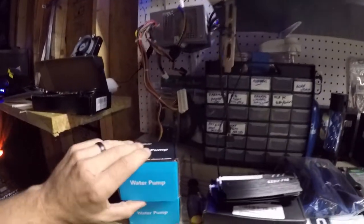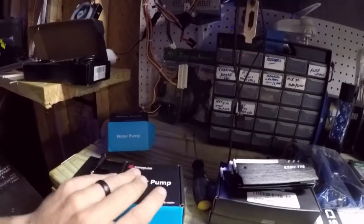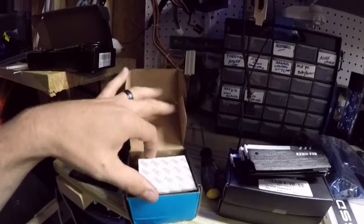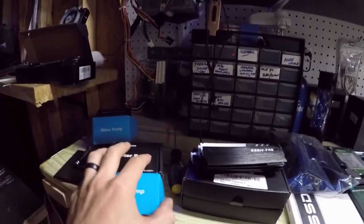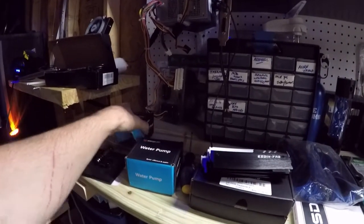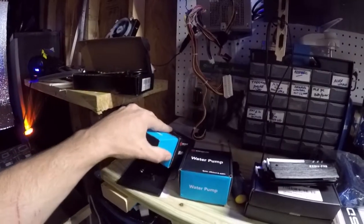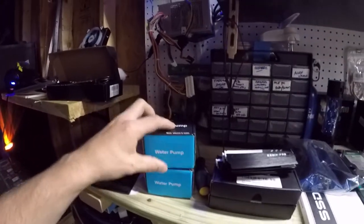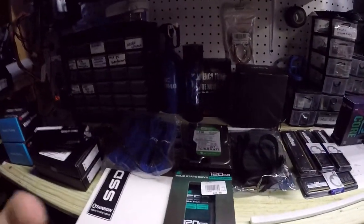I went ahead and bought another one of these pumps. I am thinking about running dual pumps in it — I have not decided yet. That is the old one, and that is the new one. Brand new pump. I figured that if I am going to build this thing water cooled, I do not want a pump failing on me. This is a used pump that I have run in that build for over a year, so it is time to probably replace it.